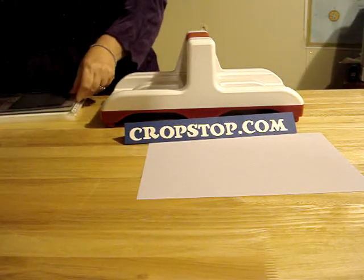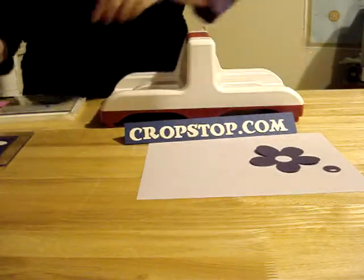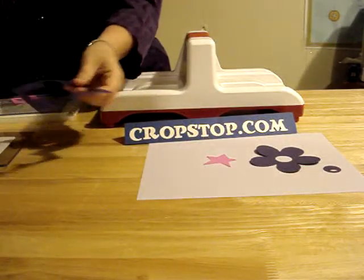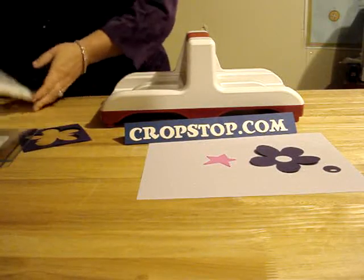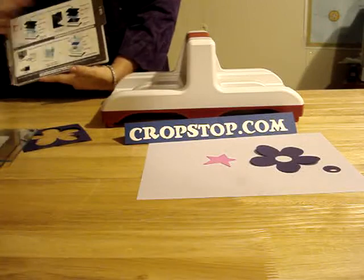You'll see you get some nice clean cuts — you've got the daisy and you have the star. Just so you know, if you do buy a Sizzix Big Kick machine, the instructions for cutting the various shape dies are actually on the multi-purpose platform. We look forward to seeing you soon. Bye now.